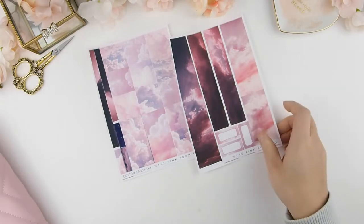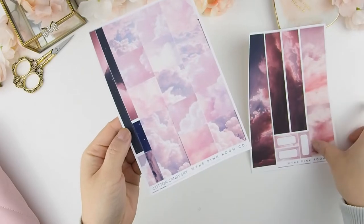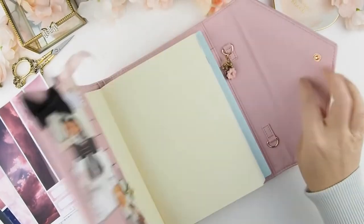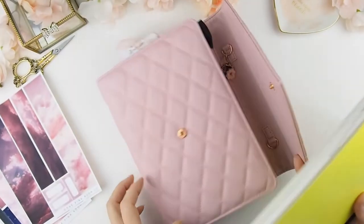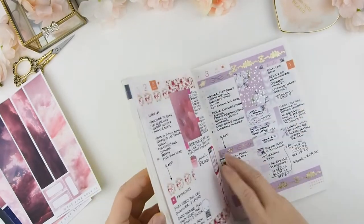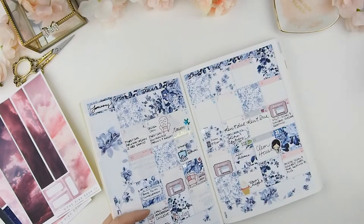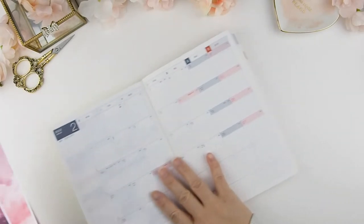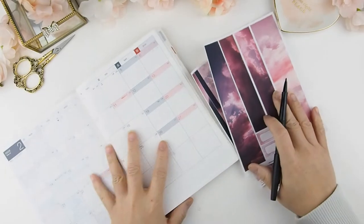Hello beautiful, and welcome to this month's plan with me! We are using our new kit, the Cotton Candy Sky — I just love the pinks in the cloud, it reminds me of cotton candy. I'll tell you straight off that this video is going to be a hot mess because there were a lot of things I messed up on. Being creative, there's no right and wrong — it's a process of learning, and I am learning too. I'm not a pro at this.